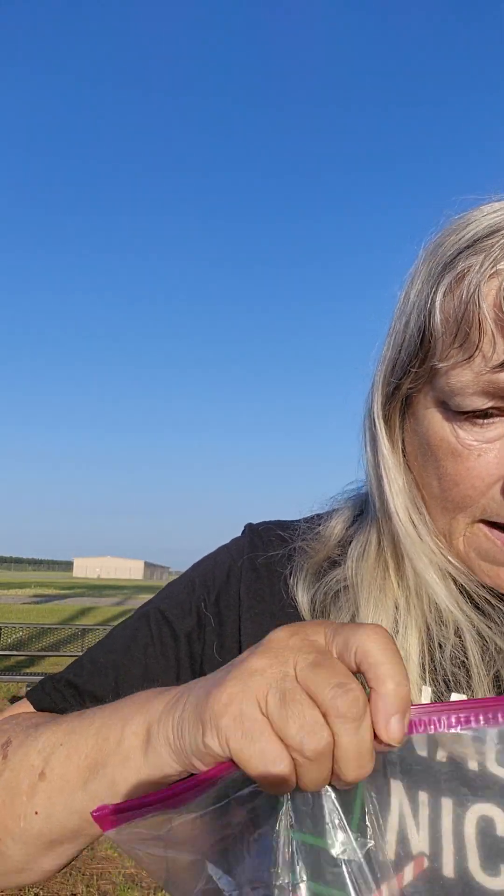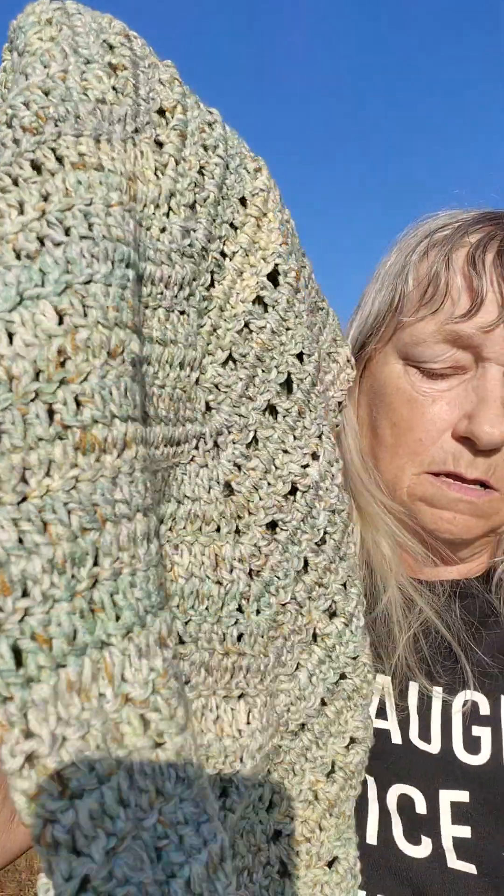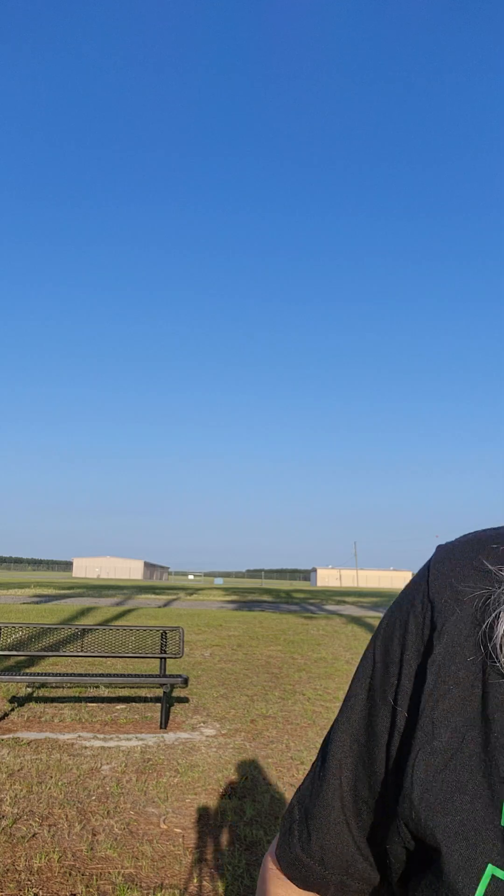I'm just going to shove it down here. I can't put it in that one because these are my frog pocket bags, and these are my bucket hats. I had to put it in the right bag. My 4th of July deadline — I've got to have 23 frog pockets done. But I'm doing them a little bit each time in between projects.